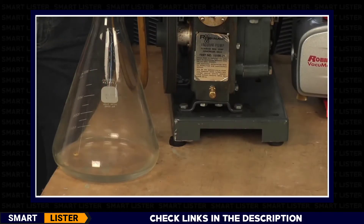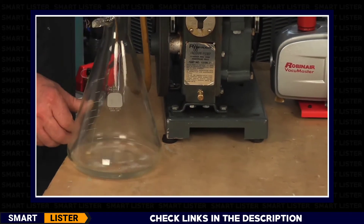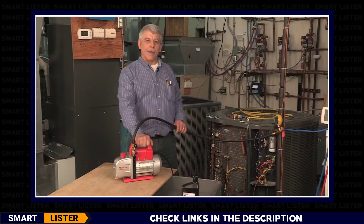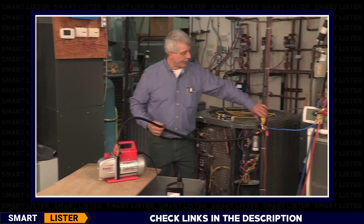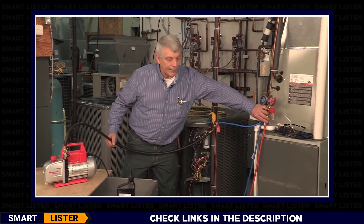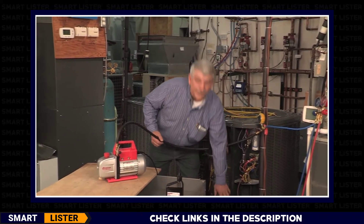Here we have a 1960s model vacuum pump that is still working today. Right now I have a system set up for vacuum. I have a large vacuum hose hooked in series with my micron meter hooked to my gauge manifold, and both my high and low refrigerant hoses are hooked to the proper service valves on the air conditioner.